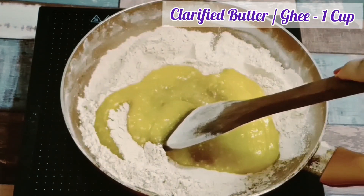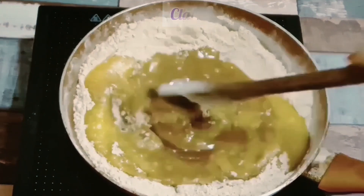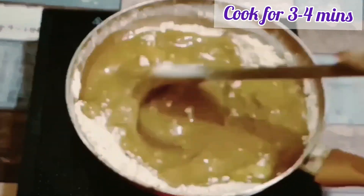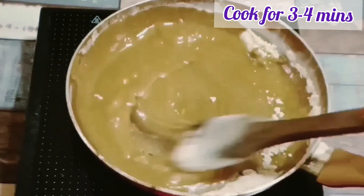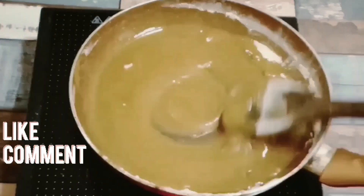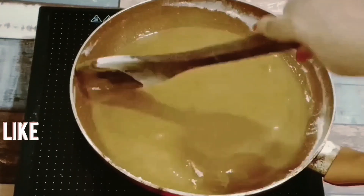Now we are going to let it cook. Let's wait 3-4 minutes. Now I will check it — if you don't want to add more color, you will not add more. Just like this, let it go for 3-4 minutes.